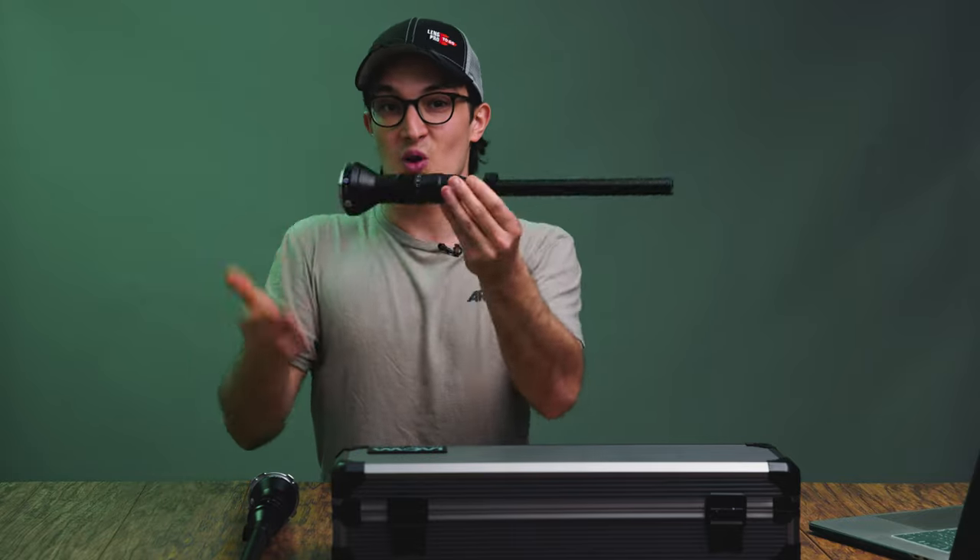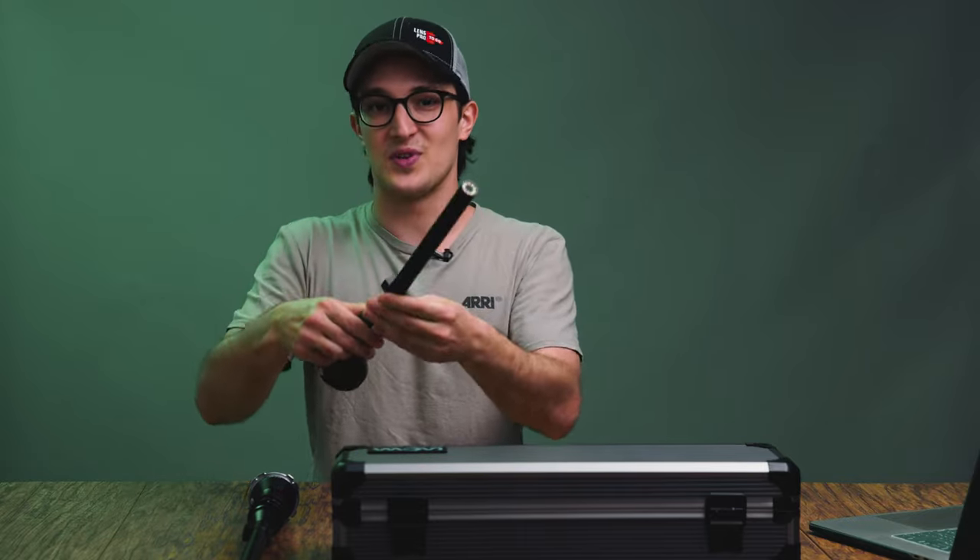What's going on everybody? Dom here from Lens Pro2Go and Lens Rentals. Welcome back to the channel.